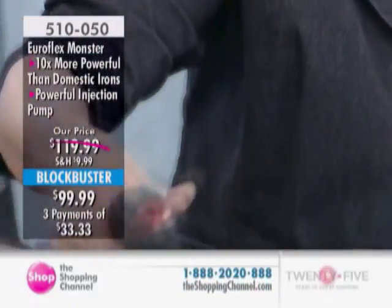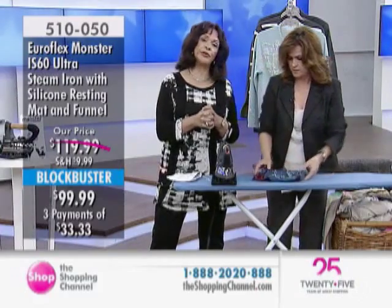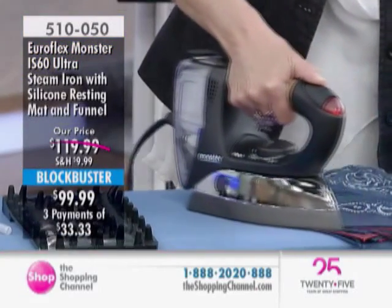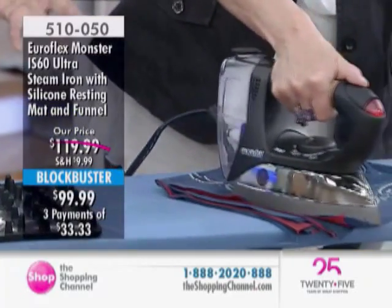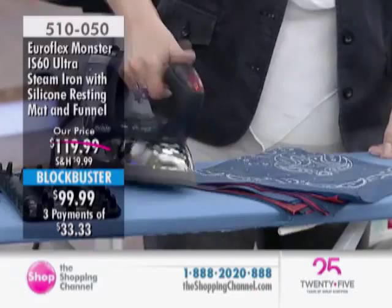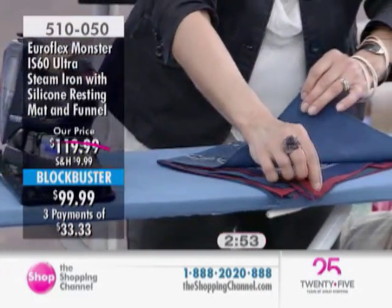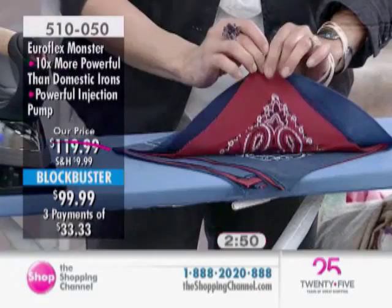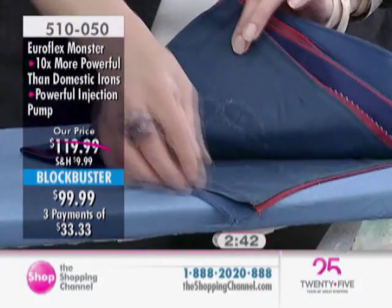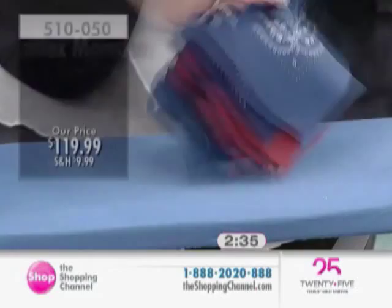I thought this would be at least $180 — it's $99.99. Three Easy Pays of $33.33. It's a blockbuster here at the Shopping Channel, which means it is brand new. We're going to hold that price for you for 30 days. Whether you iron every day or once a month, you want to get that job done. But this really changes it. I have always appreciated the power of steam, but now they have put 10 times injected pressurized steam in this iron, that thick sole plate, the Italian manufacturing — it cuts through work. The slogan for Euroflex Monster is making housework revolutionarily simple, and truer words were never spoken.